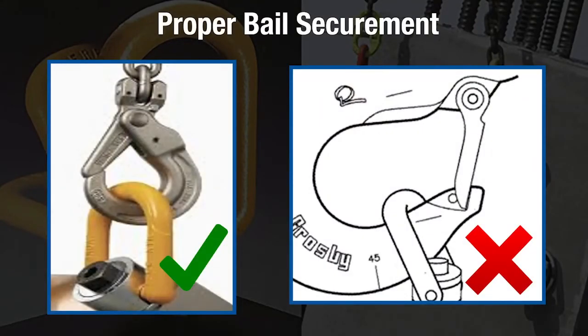When attaching rigging devices to swivel hoist rings, they must be centered to the top of the bale with no pressure on the sides of the bale, as shown.